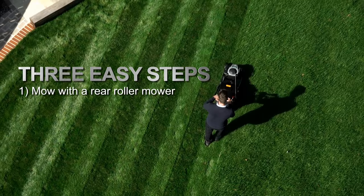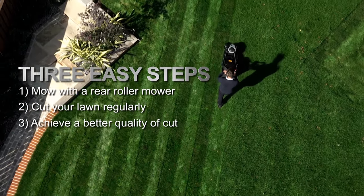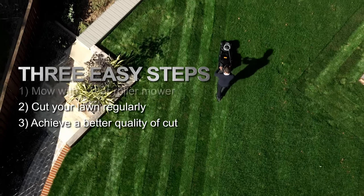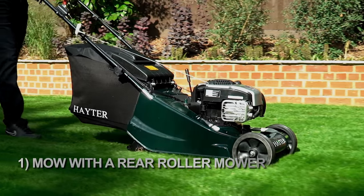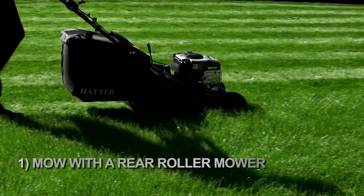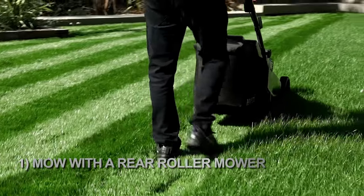Step one: mow with a rear roller mower. To create stripes, choose a lawnmower with an integrated rear roller. Mow in parallel lines and the roller will bend the grass blades after they're cut to achieve the striped effect.